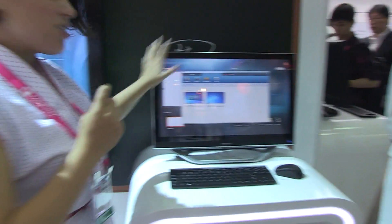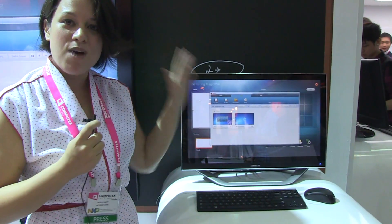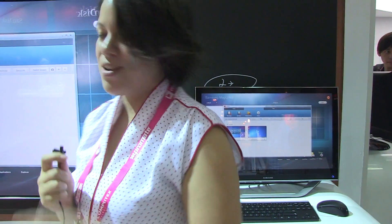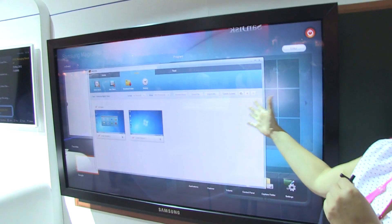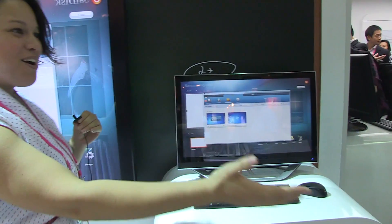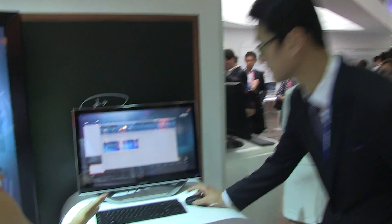So this is actually the server station for the smart school. This will be the teacher PC, and then it controls the student's PCs down here, and it also has the whiteboard here that's completely touch. We're going to get our lovely friend from Samsung to run us through a couple of demos.